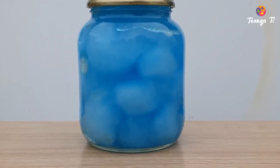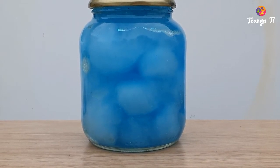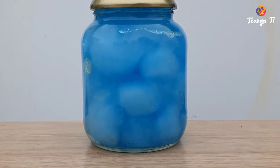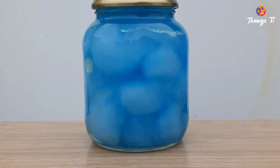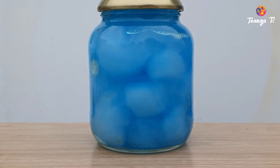Hello everyone. When I was here, I would like to introduce you to the Crosca Seamness, the Mindfulness Jar in Maryland. I would like to introduce you to the Crosca Seamness if you want to use it.